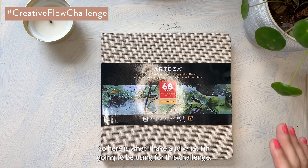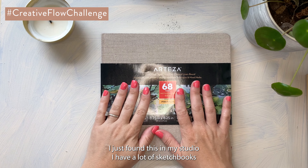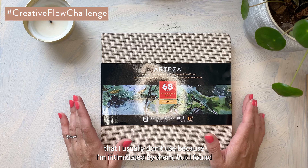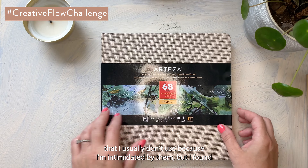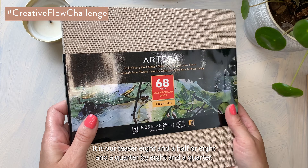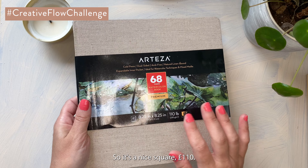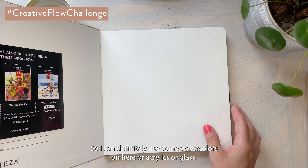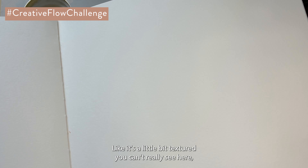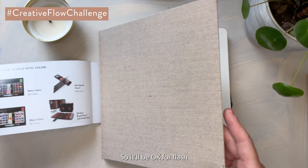Here is what I have for this challenge. I found this sketchbook in my studio — I have a lot of sketchbooks I don't use because I'm intimidated by them, but I haven't used this one yet so I decided to use it. It's Arteza, eight and a quarter by eight and a quarter, so it's a nice square, 110 pounds. I can definitely use watercolors, acrylics, or gouache on it, and it has a little bit of texture but not super rough, so it'll be fine for gouache.